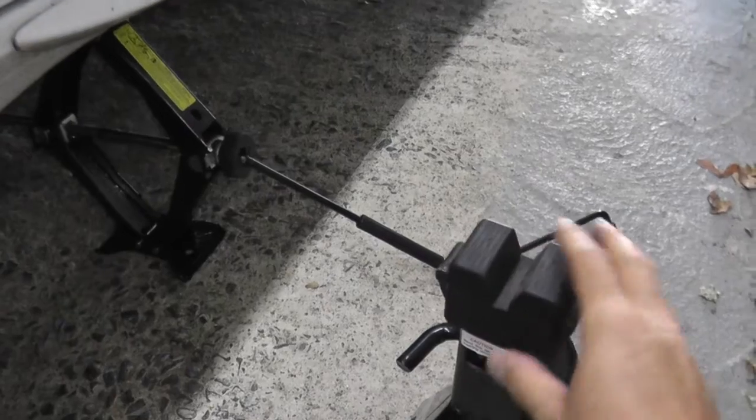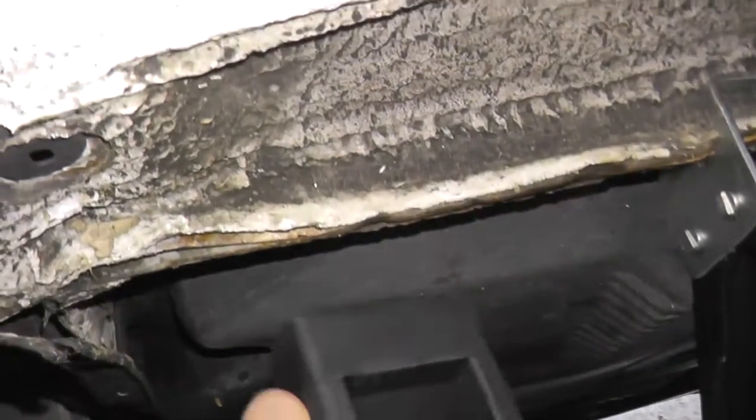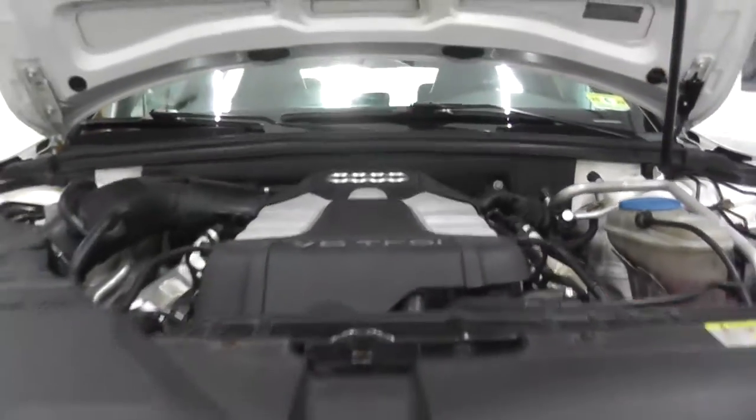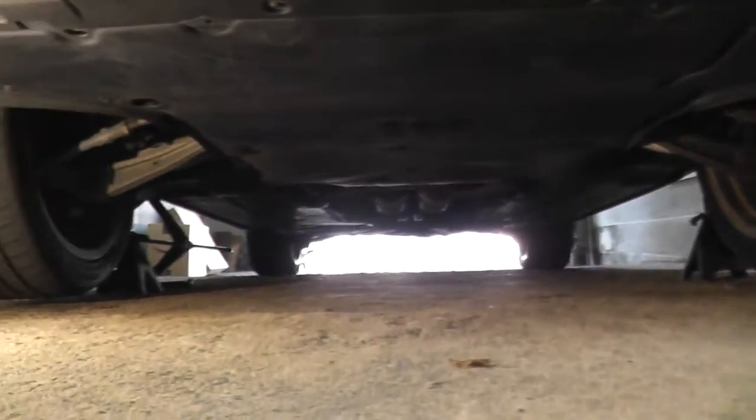Highly recommended you purchase jacking pads — I'll have a link in the description box below. They fit perfectly inside the pinch welds. Now we have both wheels off the ground, safely on jack stands. Let's drain the fluid.